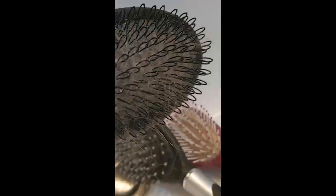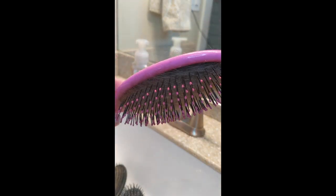Laundry stripping for hairbrushes. Have you ever cleaned your hairbrushes? I'm not talking about removing the hair — we all know to do that. You're supposed to clean your brushes at least once every two weeks.